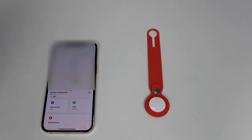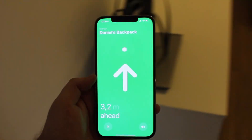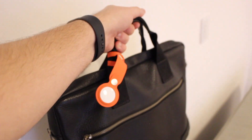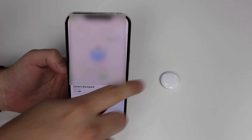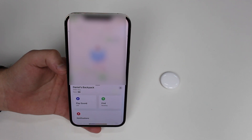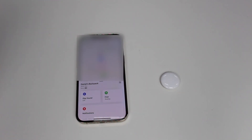Last but not least, let me show you Precision Finding — the indoor navigation feature that points you toward your AirTag. As you can see, that's pretty much what your AirTag can do. There are a few other features covered in my dedicated in-depth review linked on screen and in the description below. I'm not giving a final verdict yet since this is only my first impressions — see you in a few days!